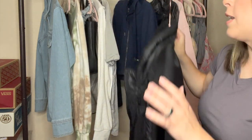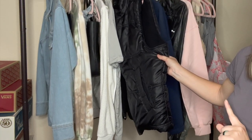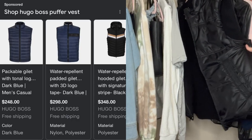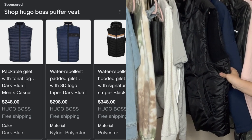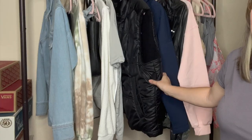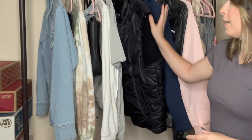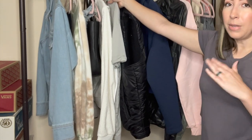I believe these vests retail in the $200 to $300 plus range when I was Google searching. So that was really exciting. I am going to price this one high just to see how it does. It may sit for a little bit since it's not in season, but I would rather wait until we get into the colder months to see if I can get top dollar for that piece.